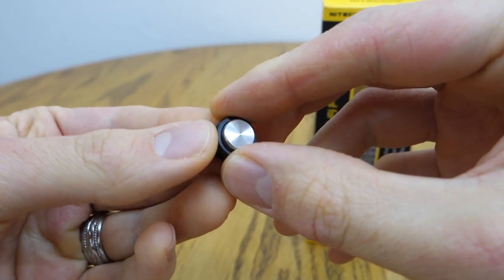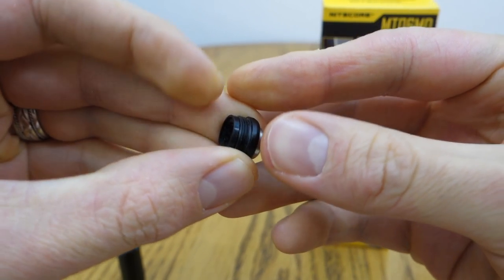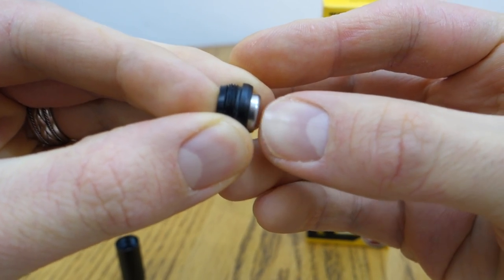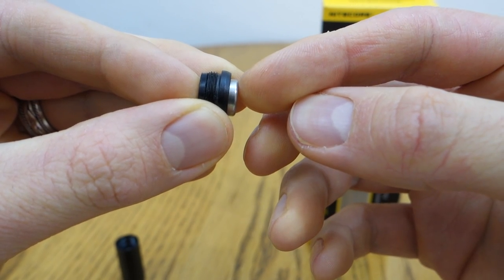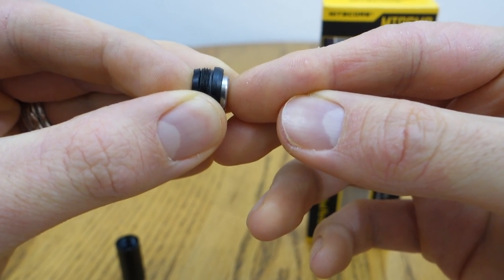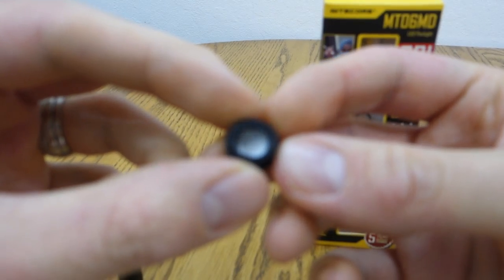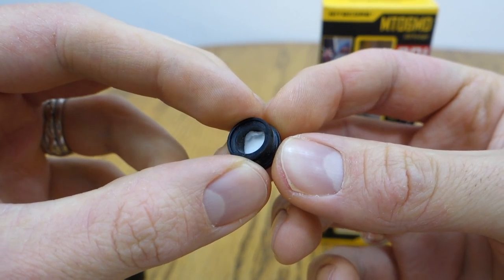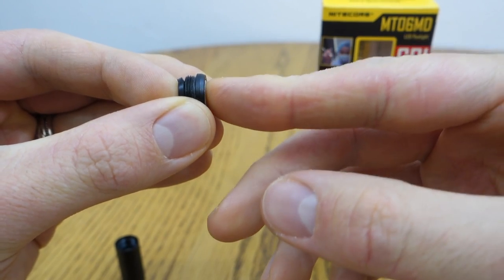Regarding the switch cover, it has a decorative stainless steel cap with a rubber boot underneath, which makes it bounce and keeps it above the switch. I found there was too much wiggle in there, so I actually just added a little bit of tissue and packed it in so it was a little tighter and there wasn't too much range of motion.